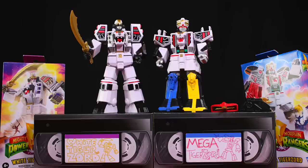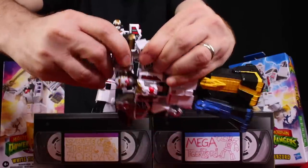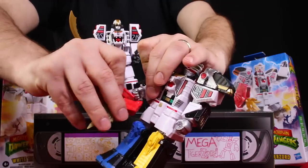Here's the Tigerzord in Warrior Mode and the Mega-Tigerzord from Season 2. You have to put on his shoulder pads — there we go. And then he holds the Firebird.